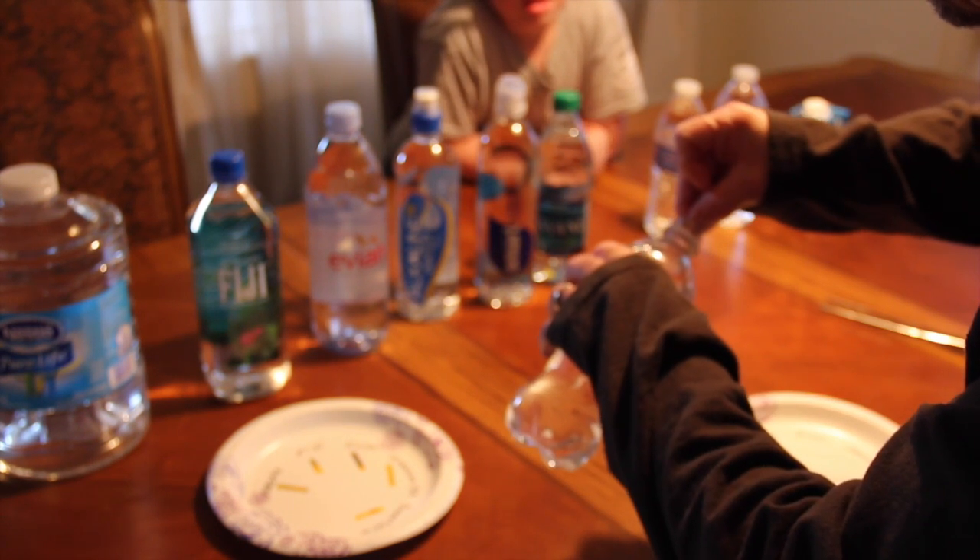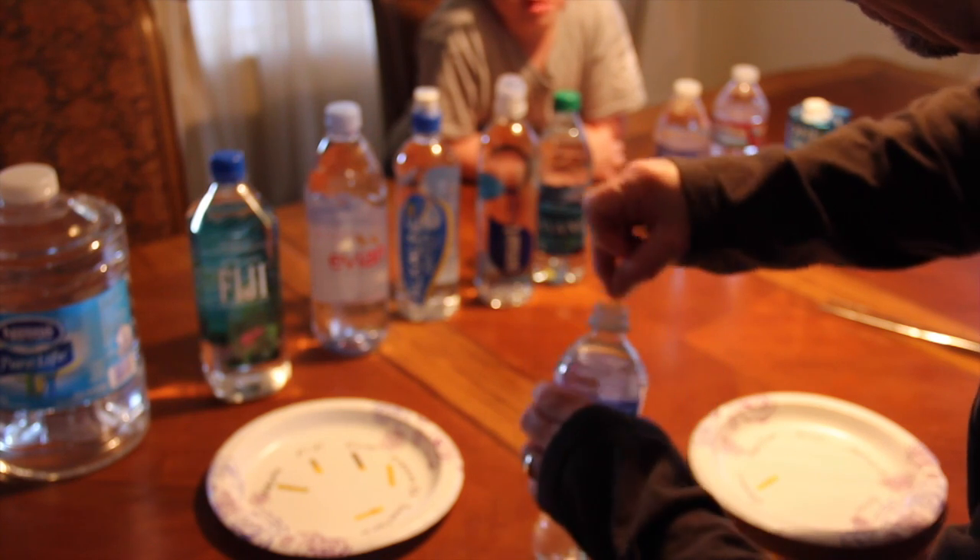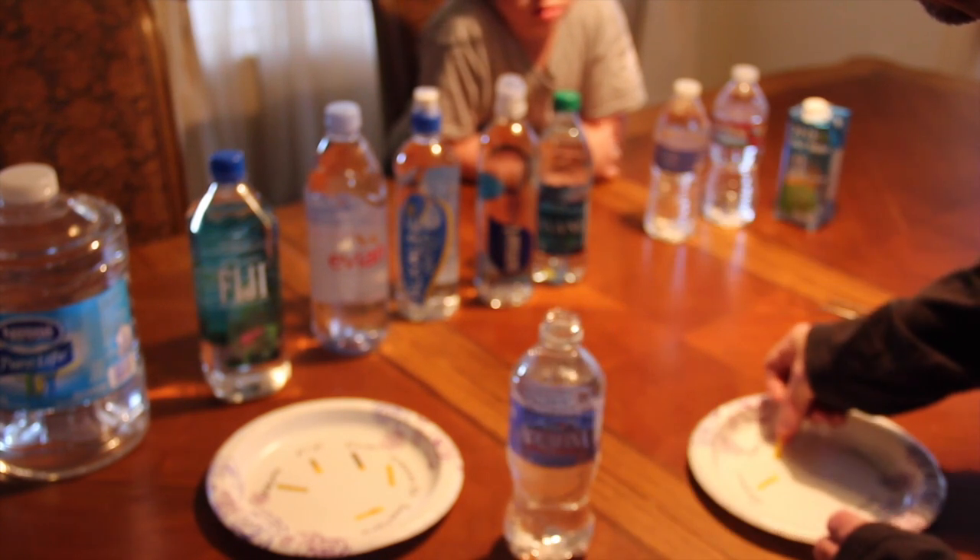Water is the most important drink you'll ever drink in your life. Now I'm starting to drink real water. Aquafina.